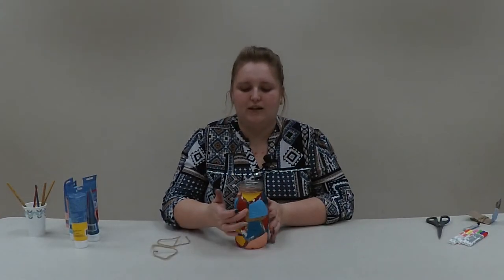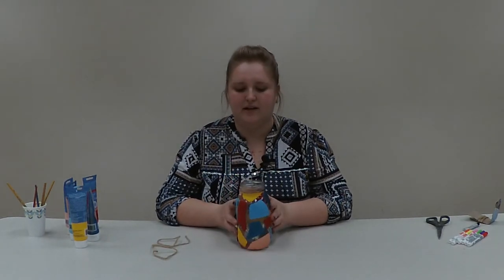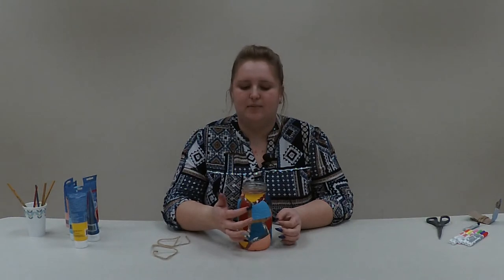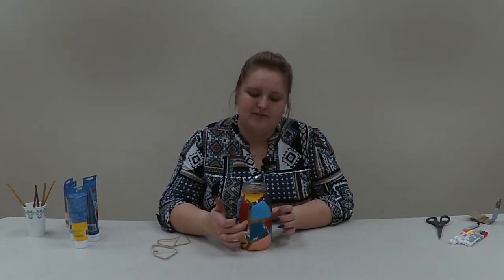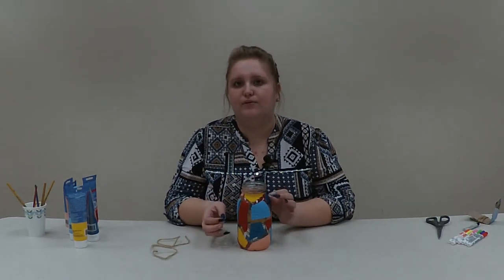I've pulled all of the tape off and you can see the distinct clear lines on the jar now. I did go back and touch up a few areas where the tape pulled some of the paint off, just to make it look a little cleaner. I like the rough edges because it looks more rustic, but if you want a cleaner straight-edged look, you can pull the tape off before the paint is completely dry and touch it up then for cleaner lines.